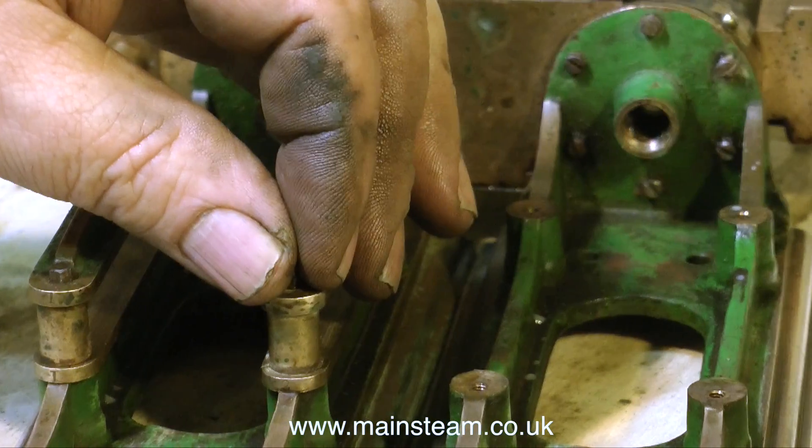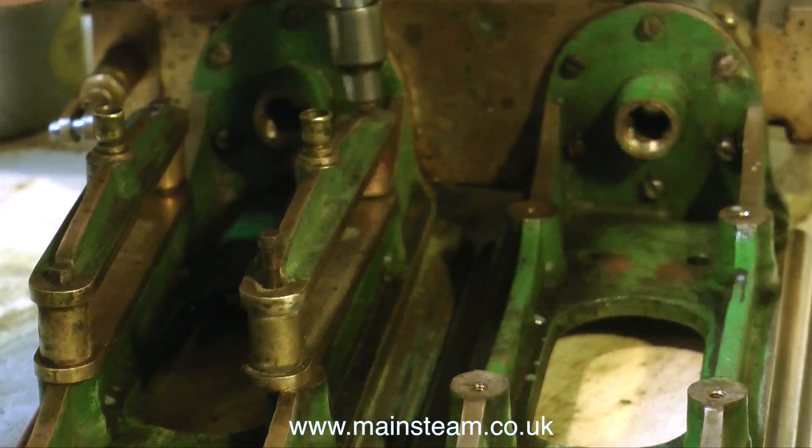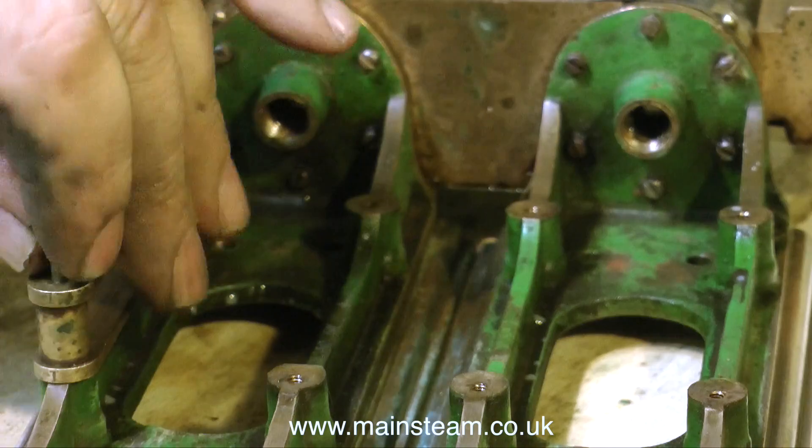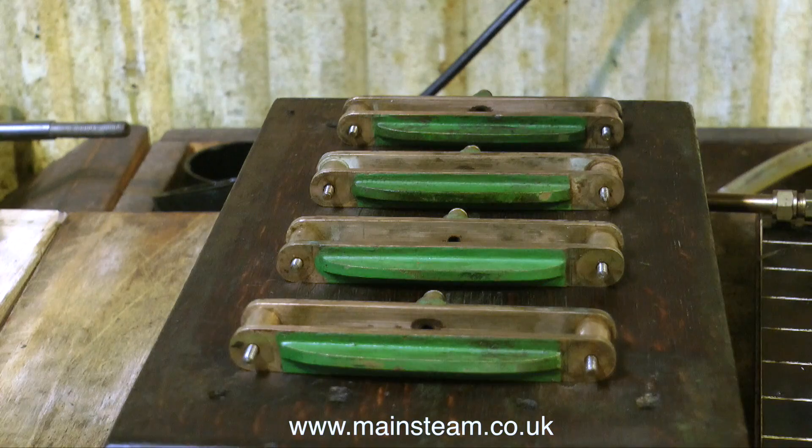Currently, I am removing the crosshead guides. It's very important to make sure that the crosshead guides are placed in a position on the bench in the correct order to go back from whence they came. I'm using the base of the engine, which is a very convenient place to put them, and they are, of course, in the right order.